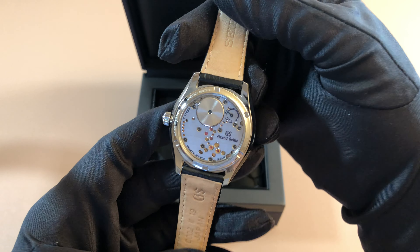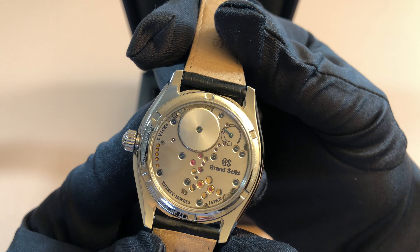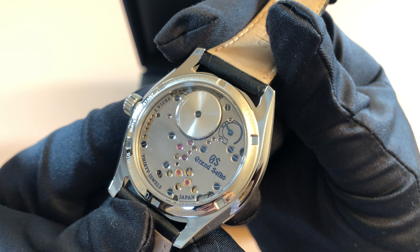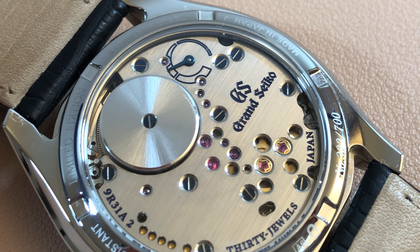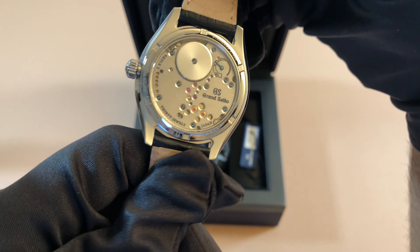Turn over to the back and you can see that beautiful spring drive movement. You can see the back plate which is covering the spring drive movement, but it still looks very beautiful, and the finishing on this is just impeccable. This watch is out of 700 pieces, so very rare and very hard to find. I believe this watch sold out almost immediately after release — a very tough to find limited edition piece.